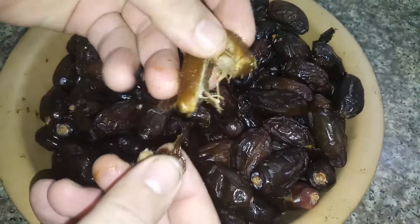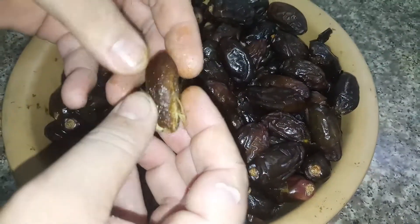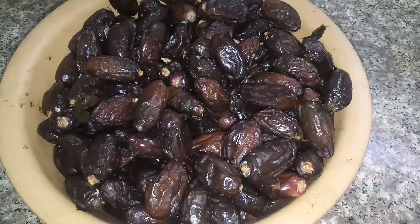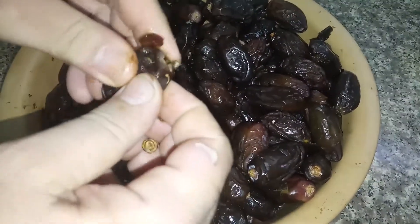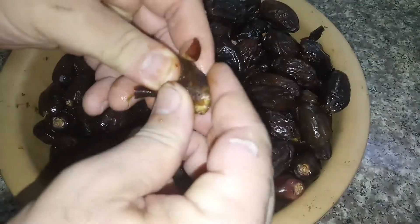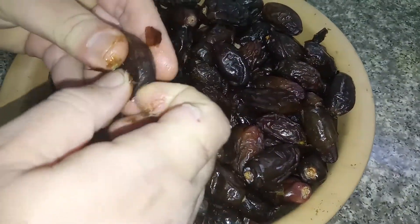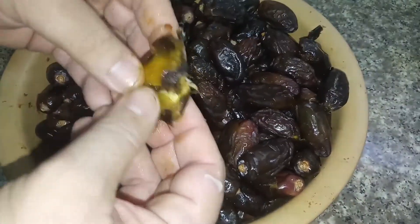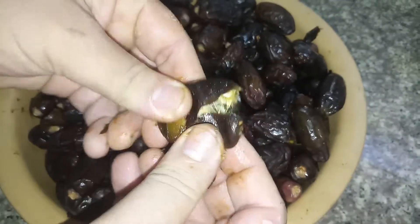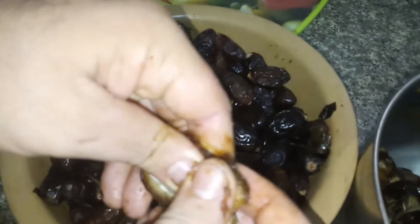Any kind of dates will work for this recipe. First we need to remove the kernel or seed from inside — what we need is the pulp. You can remove the outside skin but it's okay if you leave it. You can do that manually or use a knife. Pay attention for bad ones, as bad dates may affect the whole recipe.